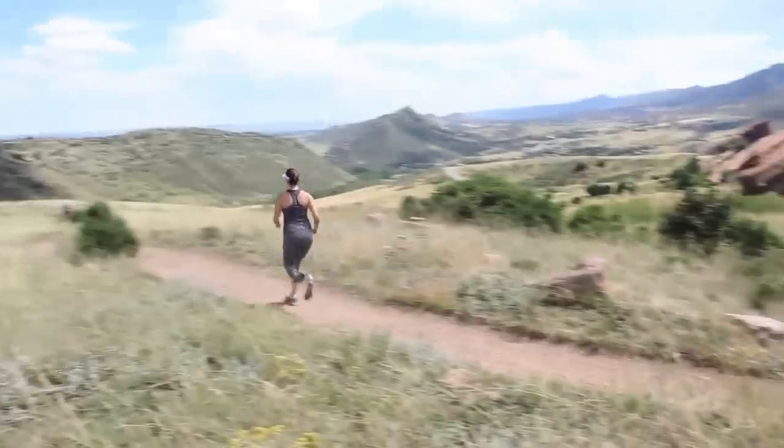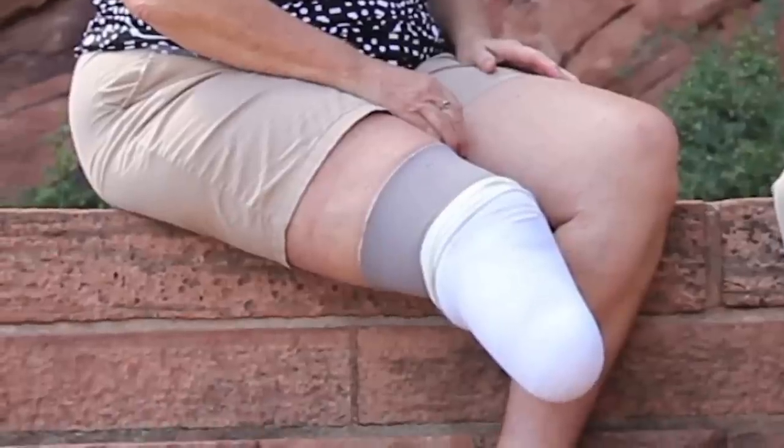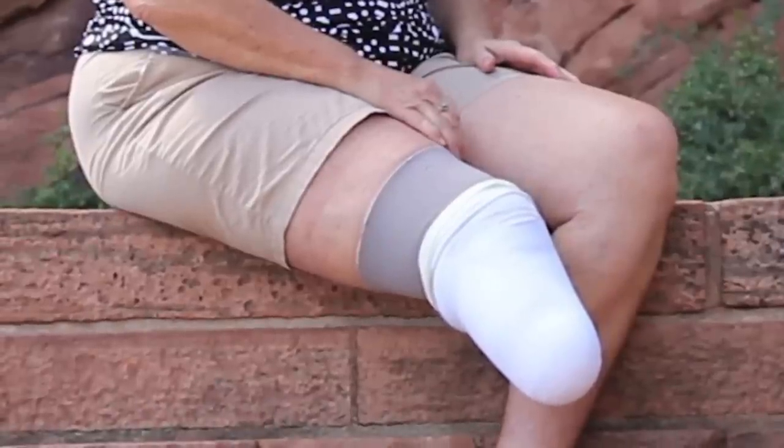During intense exercise, such as running, a lot of sweat inside the liner actually comes from higher up on the body. A sweat band worn above the liner can help stop the sweat in its tracks.